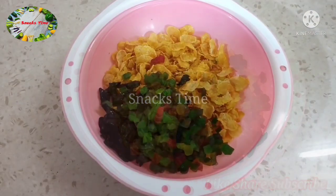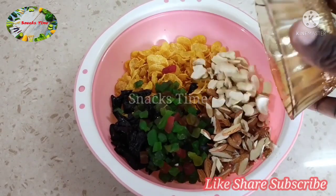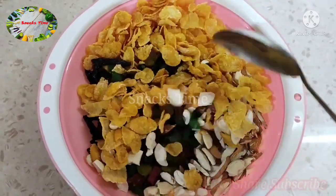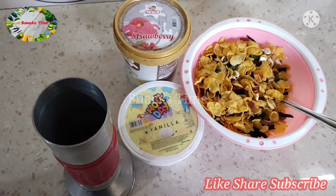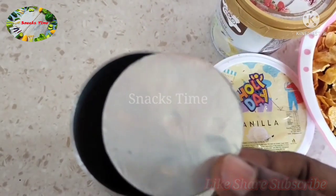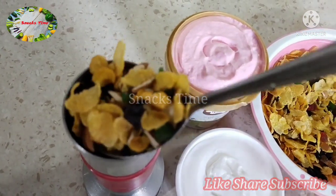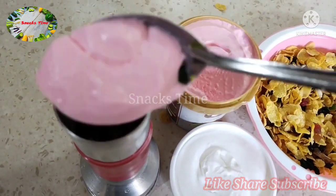Add two noodles, add a bit of cornflakes, add a mixture of cornflakes, add a flavor to cornflakes, and add one or two slices of cornflakes.